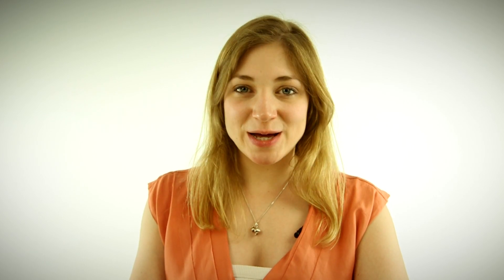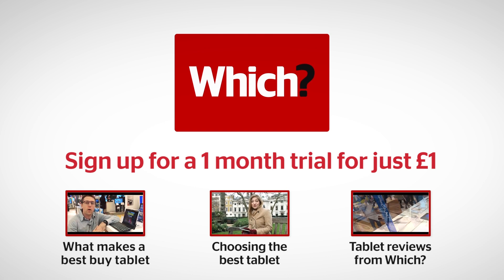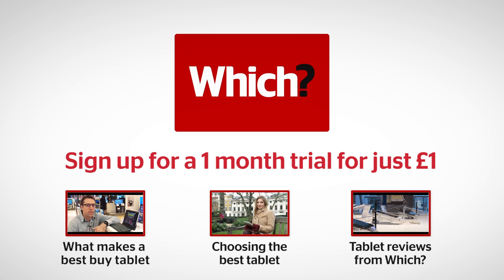For all our reviews straight from the lab, and for our expert advice, sign up for a £1 trial. To find out what makes a Best Buy Tablet, to find out how to choose the best tablet, and to read all our tablet reviews, click on the links below.